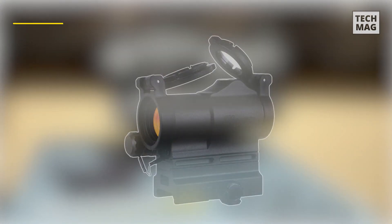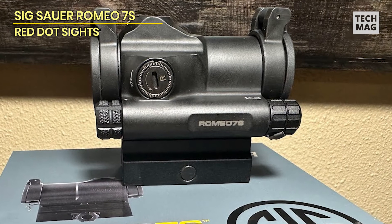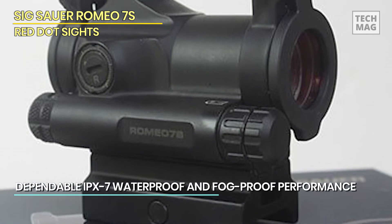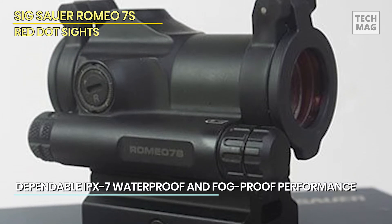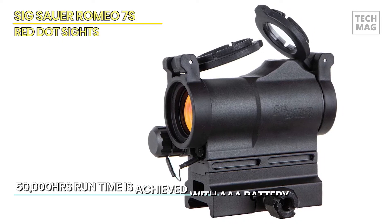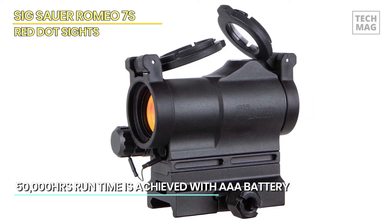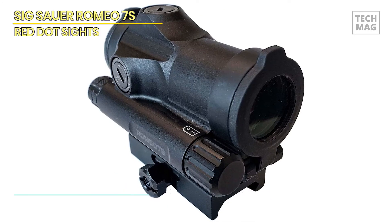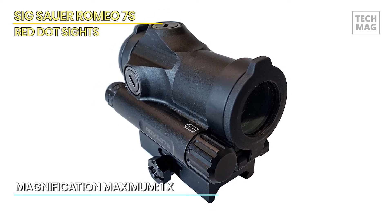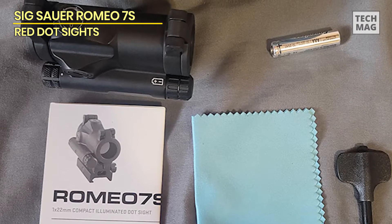The battle for a low-cost red dot optic is vigorous and crowded. However, I believe that Sig Sauer's Romeo 7S separates itself from the competition. While the name may remind many of the other Romeo 7, which is slightly longer and has a larger objective lens, this optic has recessed windage and elevation adjustments but no cover or cap — identical to the current Romeo 5 models. Every adjustment is sturdy and tactile, and you can quickly detect if you're making the necessary modifications when sighting in.